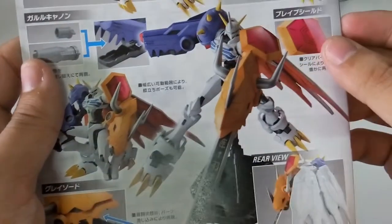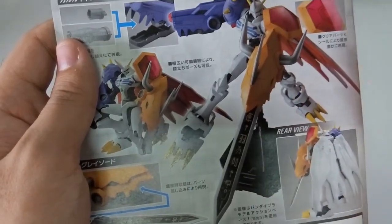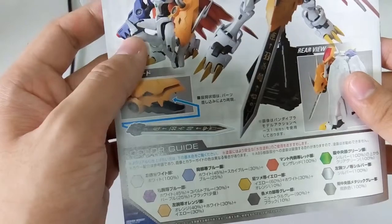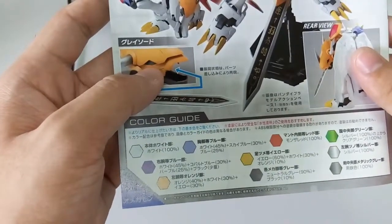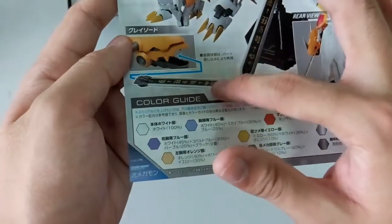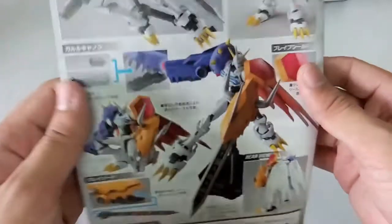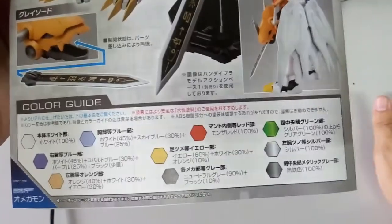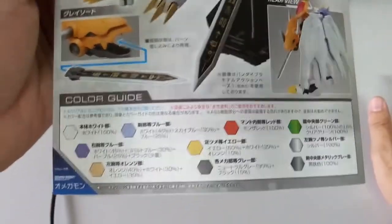You guys can see the completed Omegamon. You can switch between the big cannon and the small cannon, and between the WarGreymon arm and the MetalGarurumon mouth. Here you can see the clear red piece — you put a sticker on it, then put the red piece on top as the shield. You can also see the articulations here — WarGreymon can put the sword inside his mouth. And here is the full overview of Omegamon, plus the colour guide if you guys want to repaint.